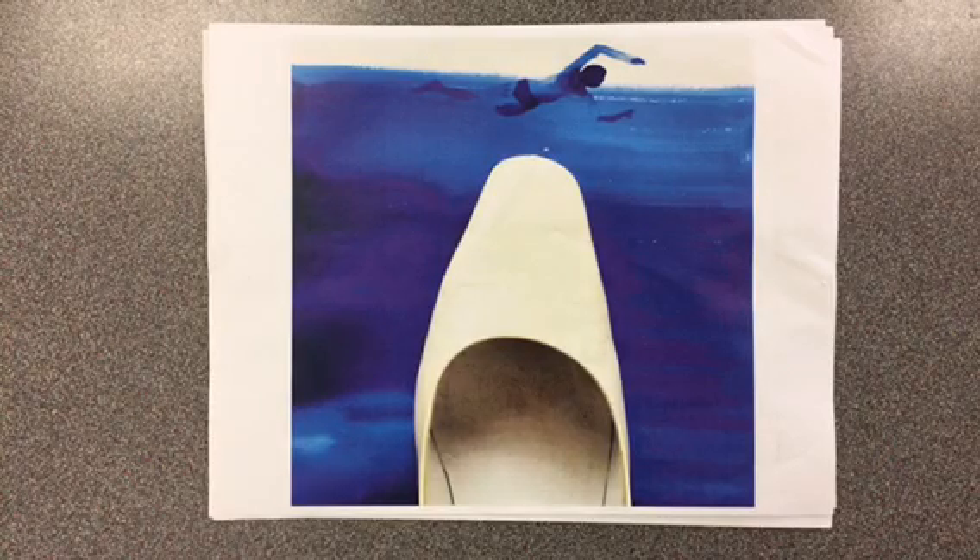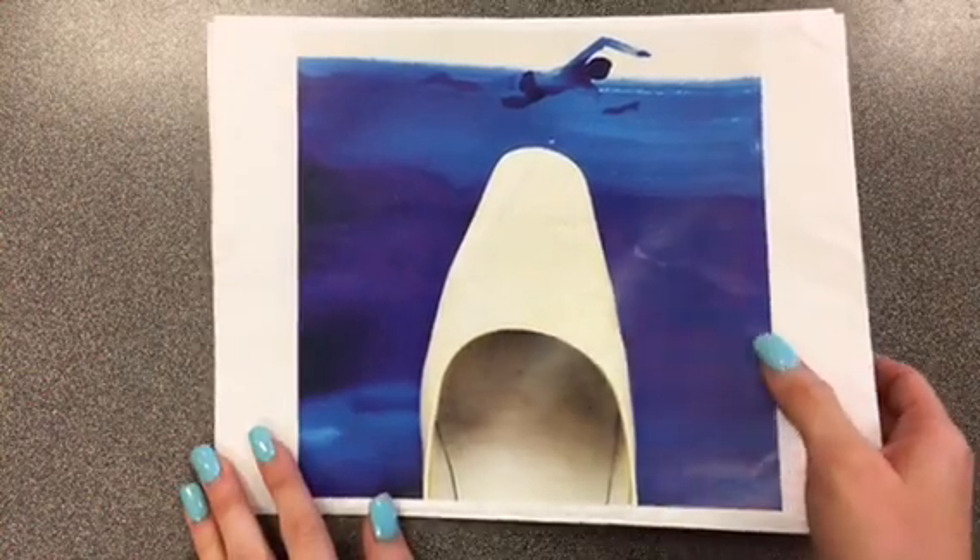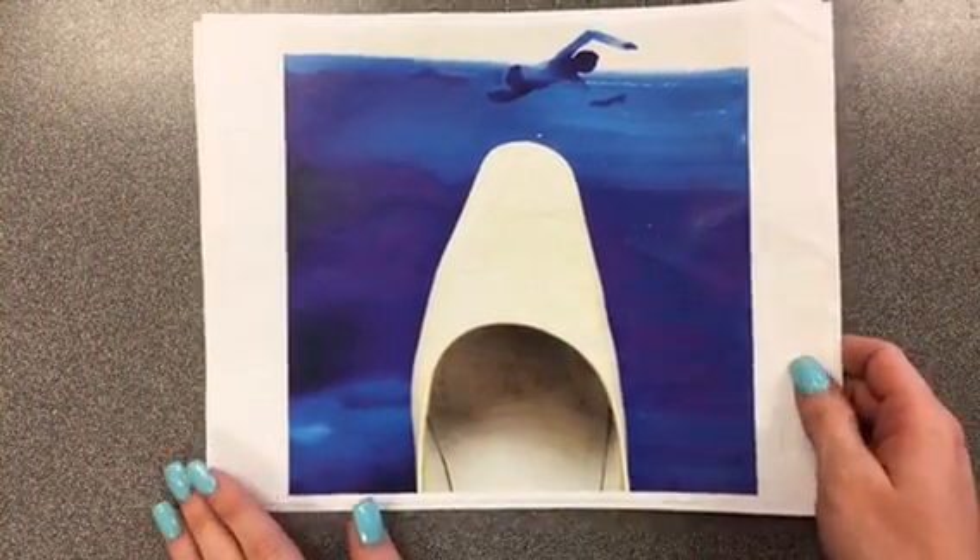All right, everyone. Our first project for the year is going to be a photography project, and it's going to be a combination of drawing and photography. So I'm going to introduce you to two artists now. We looked at these artists last year, but I'm just going to show you how the art they create is similar and what makes it interesting.